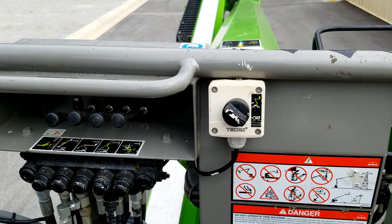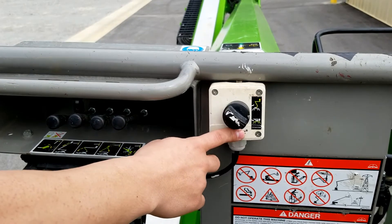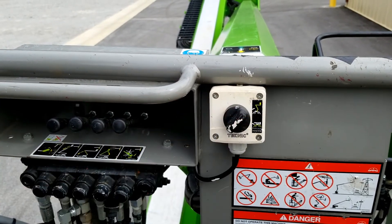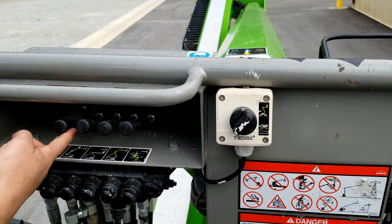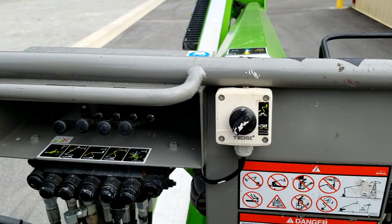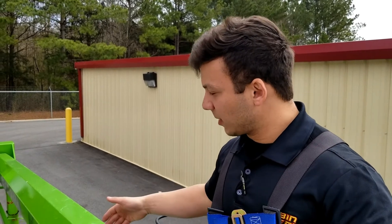Once you have the lift level, look over here to your enable functions and switch it to the boom. Then press the pedal and use one of these four levers to activate your up and down functions on the boom. Once you're done with your job, you will stow the boom into the cradle of the lift completely.